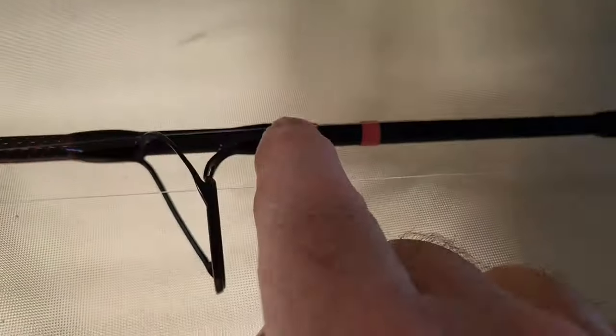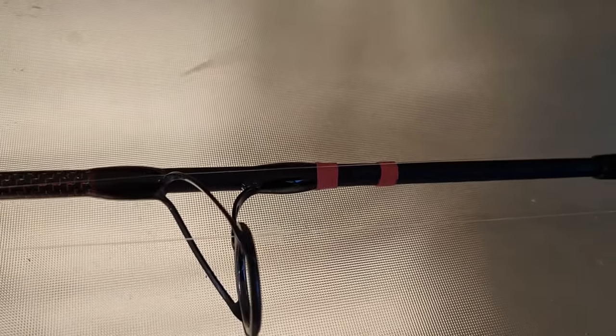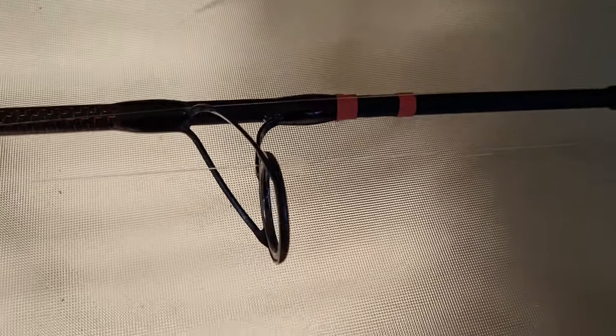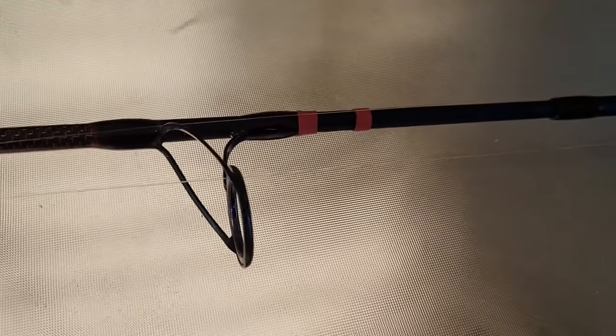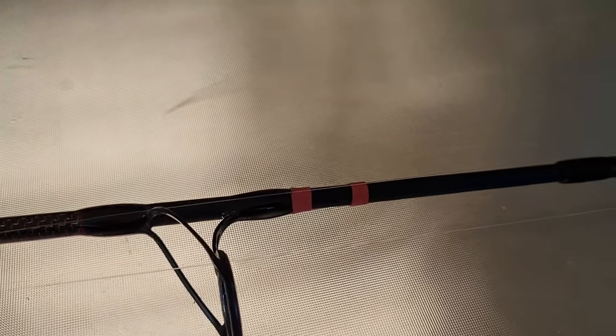The other thing I'll just mention is those two red bands across the rod. I do that on my rods so I know what weight line I've got on there. Each band is worth five pounds — this is 10 pound braid so I've got two bands on it. Otherwise you get all your rods looking much the same, the braids are all pretty thin these days, and it's hard to know what size you've got on.